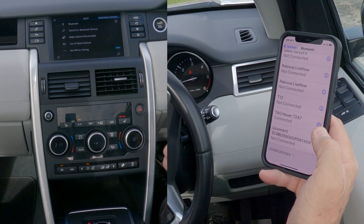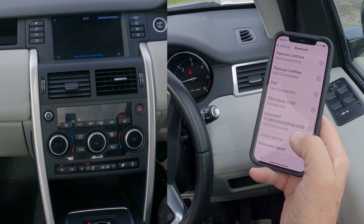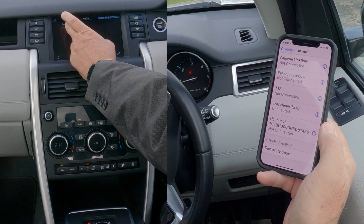Select 'Search for Bluetooth Devices' — second one down. It's found 'Discovery Sport' here. Just wait for it to come up on there, then click on it.